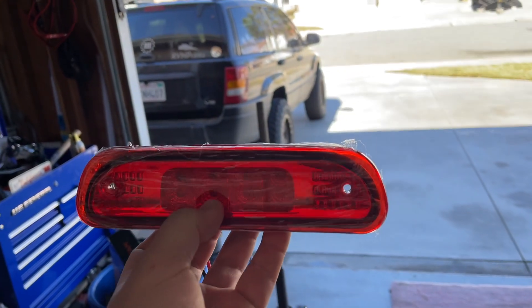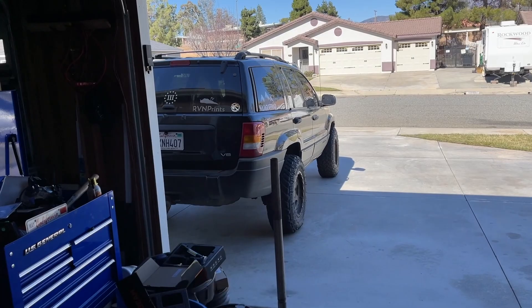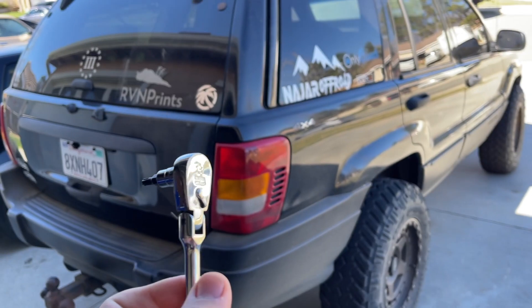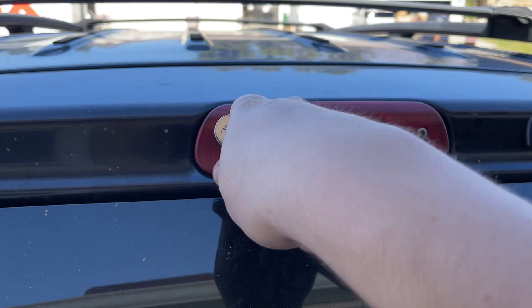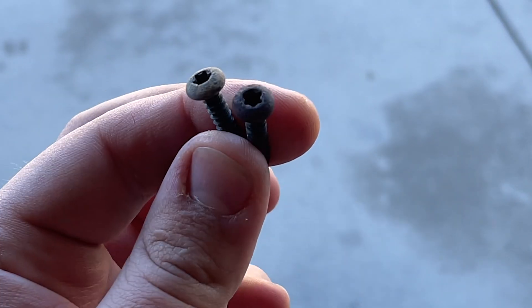We're actually gonna put both so you guys can see the difference. Let's start with the third brake light since that's the easiest thing, then we'll fix the infamous brake problem. Shout out to Capri Tools — they hooked us up with these ratchets and they're still working amazing. All you need is a T25, take off two bolts, and plug it in. Make sure to crack the rear window up while you're doing this.